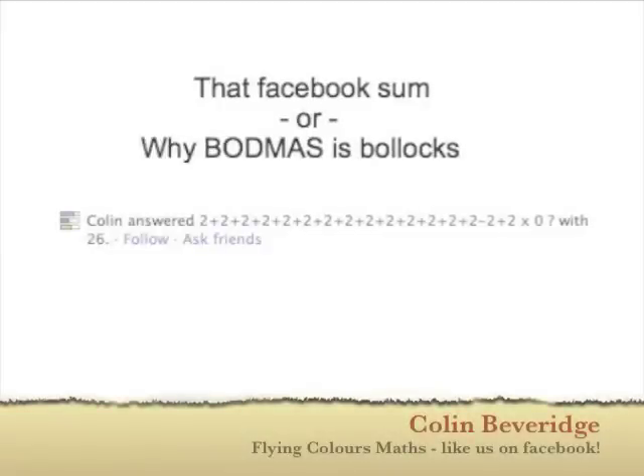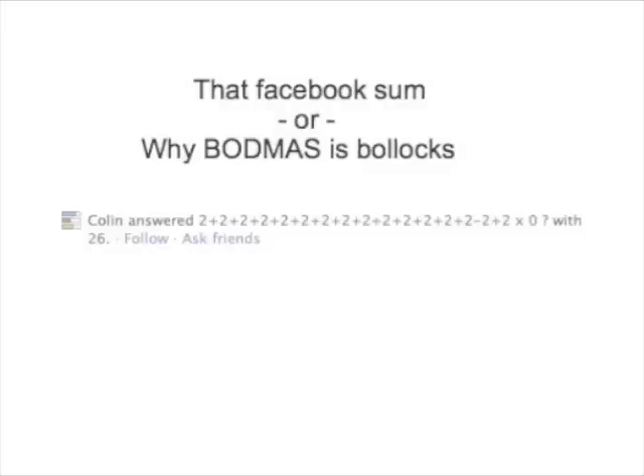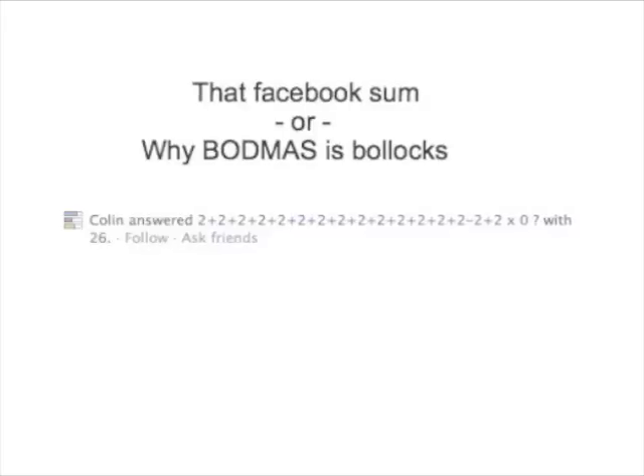Hi, I'm Colin from Flying Colors Maths. This short video is about a sum I recently saw on Facebook that a lot of my friends got wrong for all sorts of different reasons. I'm going to try and explain to you how to do it properly so that you can answer similar sums on Facebook or on exams in the future.